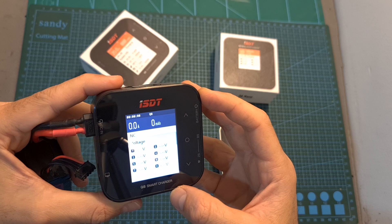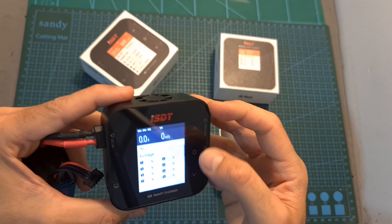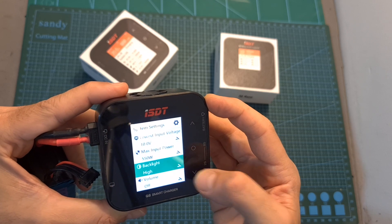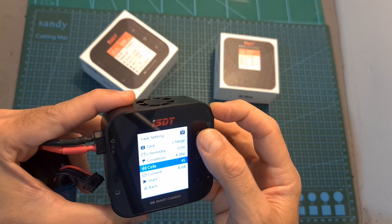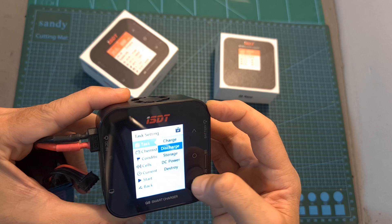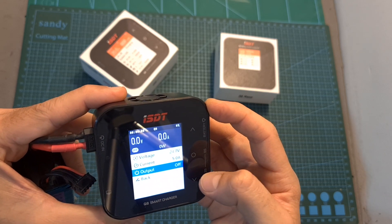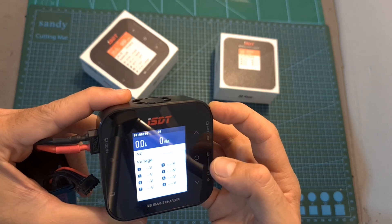Now I've got the Q8 charger powered up. Navigating between the different options is done using these capacitive touch buttons. Long pressing the center button takes you to the system settings where you'll be able to adjust the different options. Short pressing it takes you to the task settings where you'll be able to charge, discharge, storage charge, and discharge your batteries, and also use the battery charger as a DC power supply. To go back to the previous menu, you can simply long press the center button.